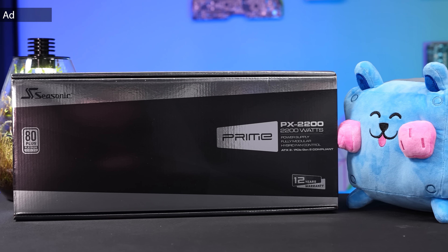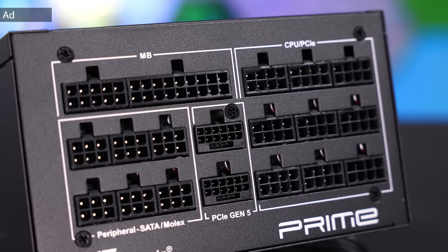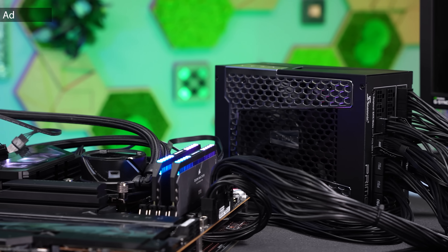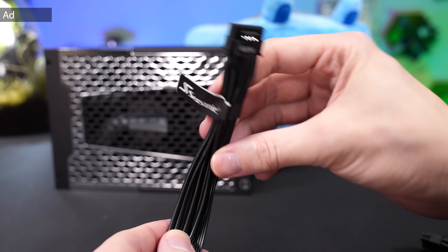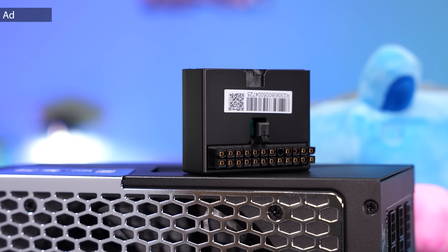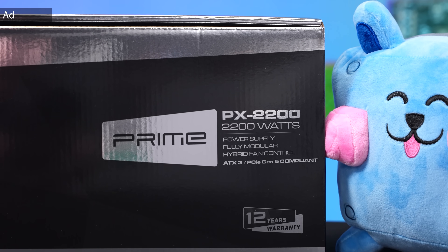The Seasonic Prime PX2200 is currently one of the strongest PSUs available and it comes with two native PCIe 5.1 connectors, which allows hooking up natively to an RTX 5090. That's perfect for any overclocking system or high-end workstations. I'm currently running this PSU and so far I'm really satisfied with its quality and performance. The cables are very flexible, cable combs are included, and there's also a 90-degree ATX 24-pin adapter which also functions as a PSU tester. The fan is semi-passive and even at high load it is still very quiet. Find all information about this PSU in the link in the description.